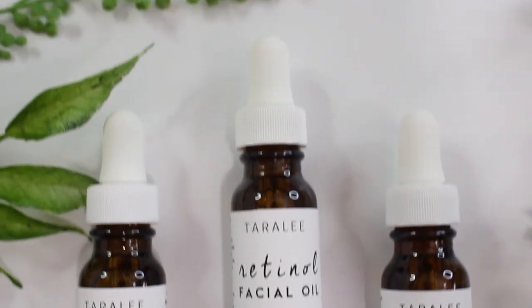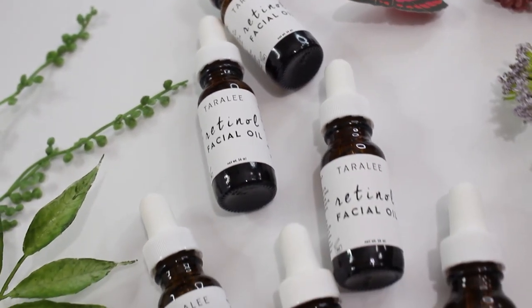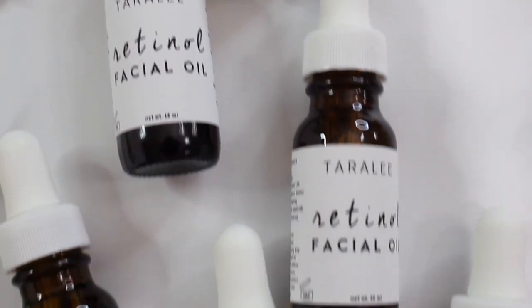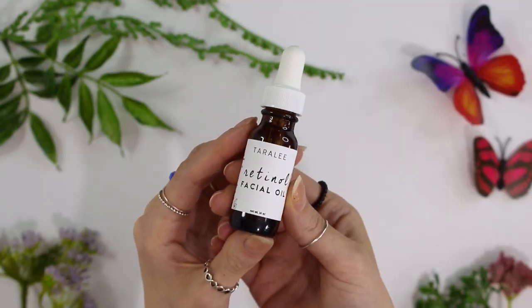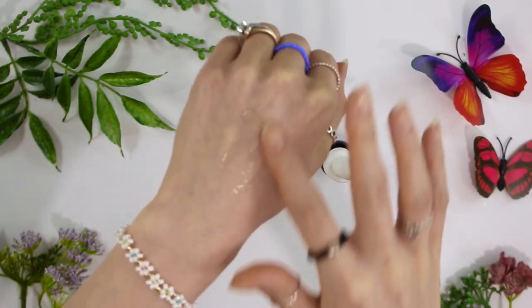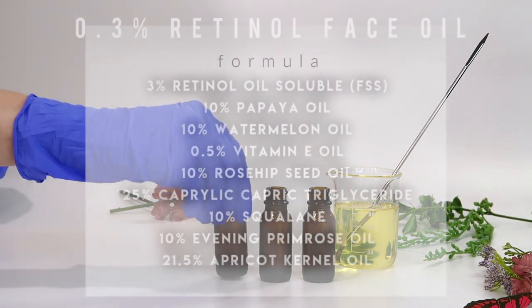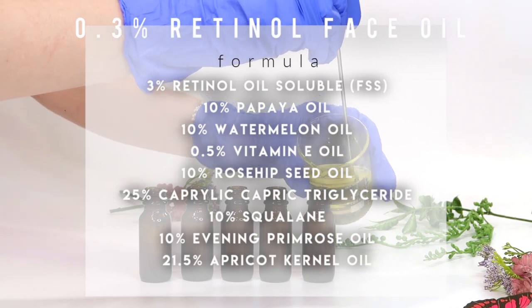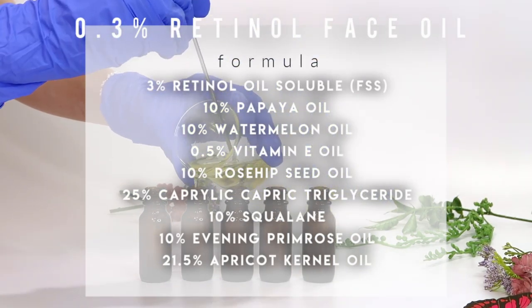Hey everybody, welcome back to my channel. Today I'm making a retinol facial oil. Retinol is the most popular anti-aging ingredient — it's a pretty expensive ingredient. This facial oil is perfect for those of you who want a good active anti-aging product in your skincare routine, packed full of lovely anti-aging ingredients. You're never too young to start using anti-aging ingredients.